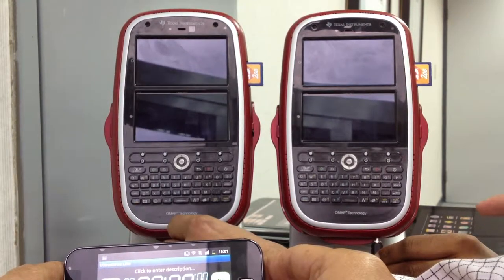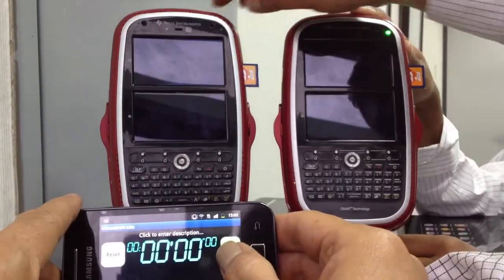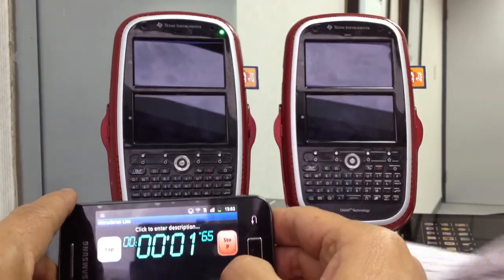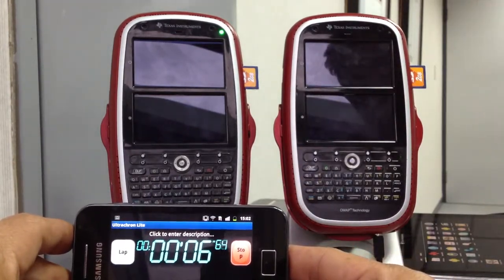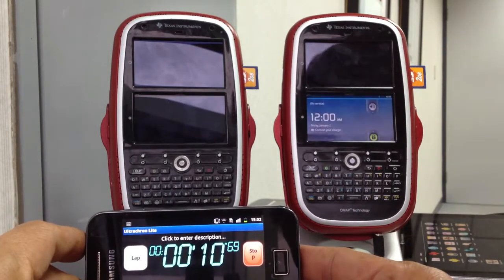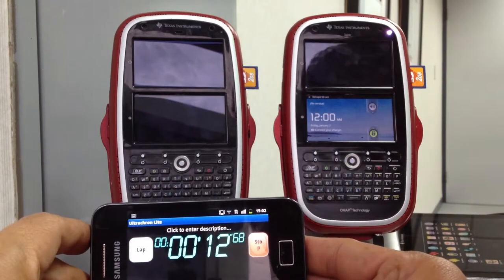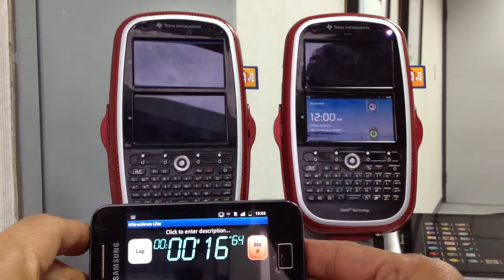We'll insert the power and the timer will also start. It's almost three seconds and we have both devices booting up. This has gone ahead and we are almost there — this has finished booting. While the one on the left is still booting up. It's almost 16 seconds and counting.